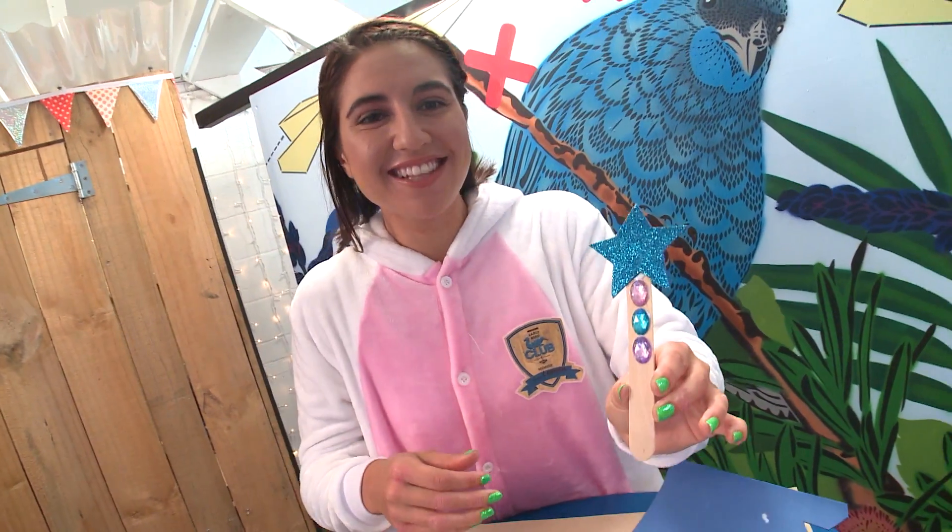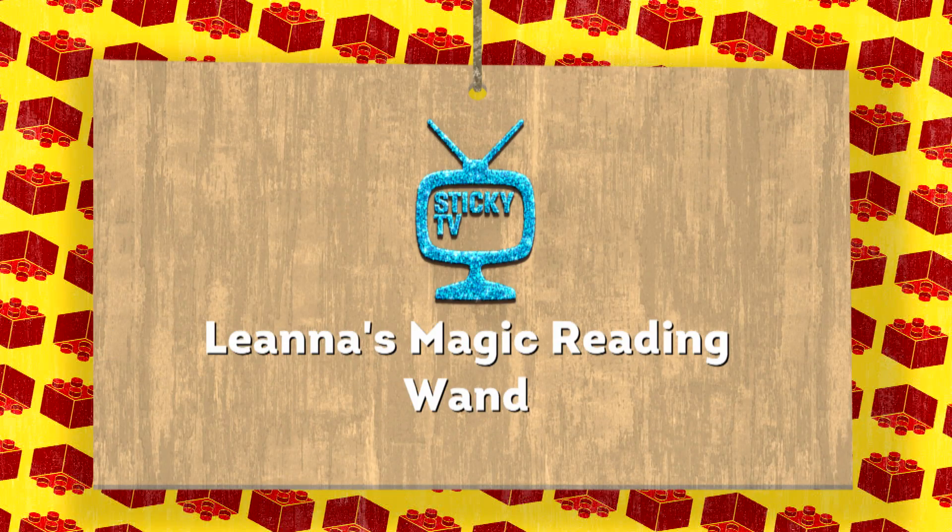Look at that! How snazzy does that look? A greeting wand. We're going to be making one today.